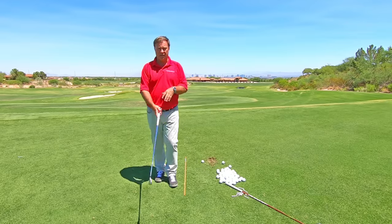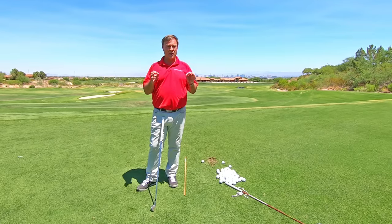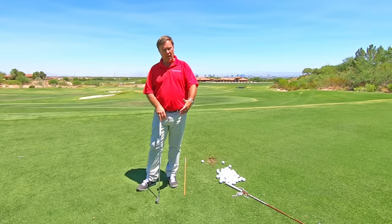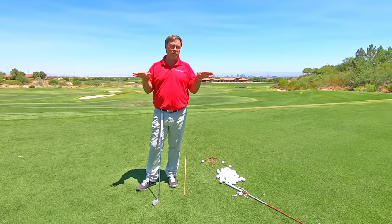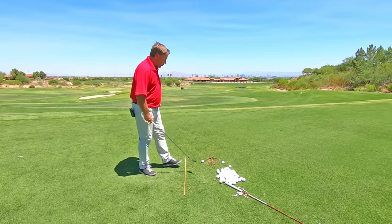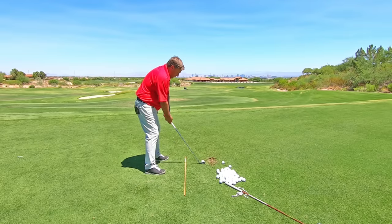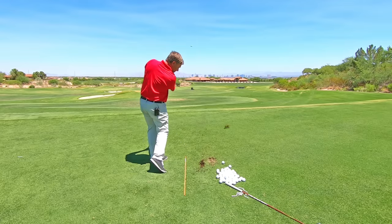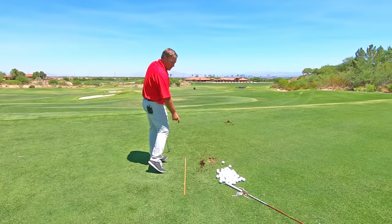For those of you that don't know what a fat shot is, it's when you hit the ground behind the ball — also known as a fat shot. From right here, that can be with irons like this. You're getting ready to hit a great shot, and all of a sudden you've hit the ground behind the ball.